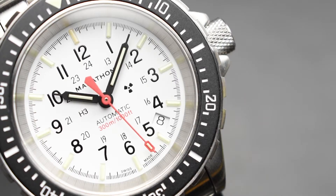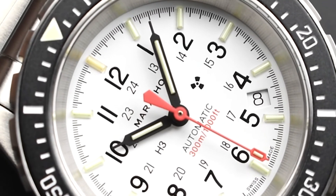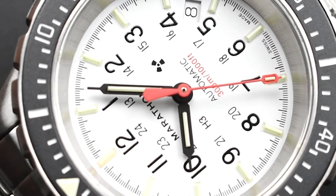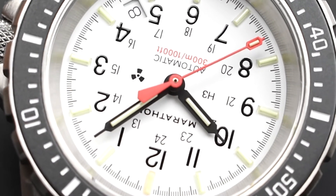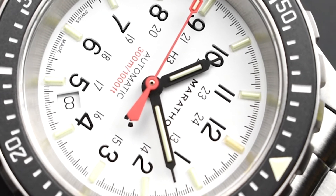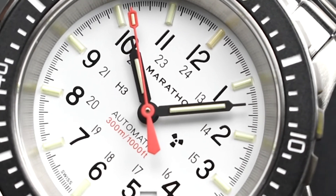Diving into the dial, the GSAR NGM Diver Automatic White Arctic Edition sports a sterile NGM, or No Government Markings, dial. The White Arctic Edition brings a cool white dial that matches perfectly with the striking orange second hand and the printed red 300m/1000ft indication text, adding an attractive splash of color to the monochromatic look. Arabic hour markers sit beneath the tritium tubes alongside a set of 24-hour markers reading inside. The date wheel is tucked neatly between the 4 and 5 o'clock Arabic numerals with a matching white background, an ingenious integration that does not obstruct any elements on the dial. For maximum legibility, deep black syringe-style hands and Arabic numerals create a superb contrast against the bright white dial.